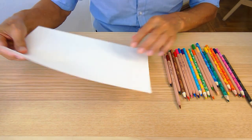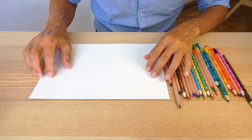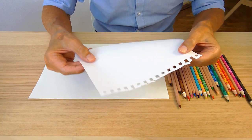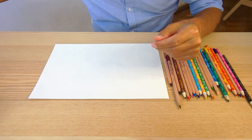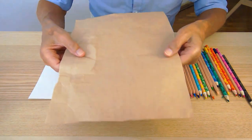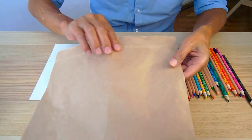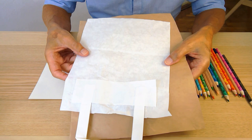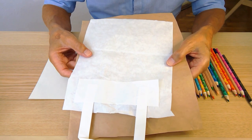I'll be using paper from an art pad. If you don't have an art pad, note paper is okay, although it's a bit thin. If you want something thicker, look around the home for shopping bags. Here's a couple of pieces of paper from paper shopping bags and they're perfectly good for drawing and sketching.